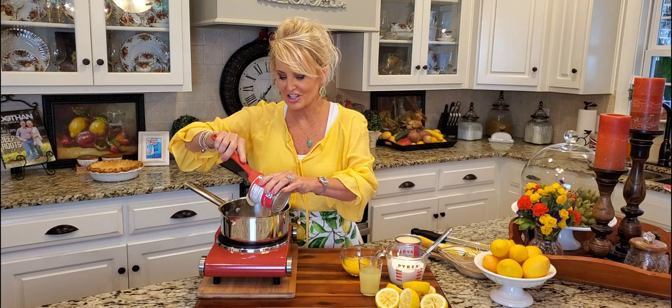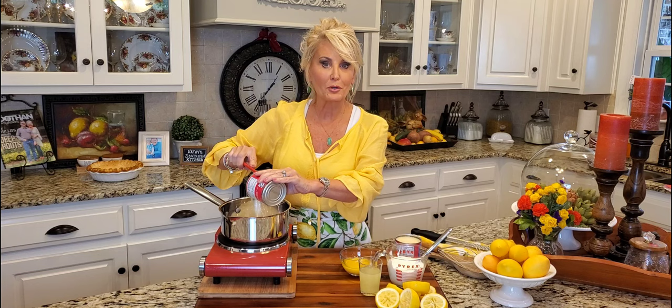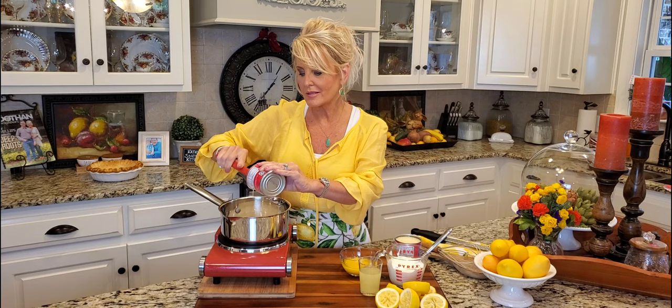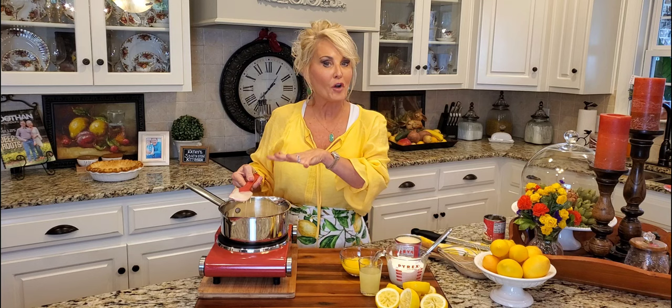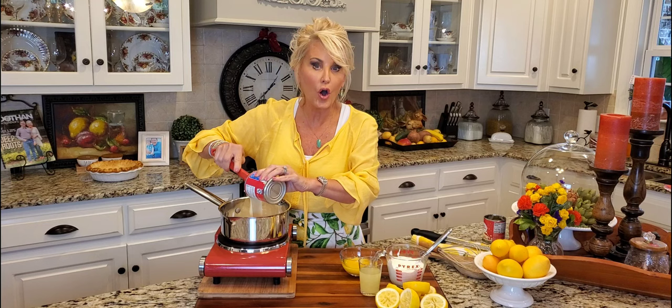Hello, welcome to my kitchen! Today I'm making a lemon icebox pie with a twist. My favorite pie in the summertime is anything citrus, and lemon icebox pie is at the top of the list. This is not your ordinary lemon icebox pie — it's light and creamy and oh so good. Everyone I've ever served it to says it's the best they've ever had, and I would have to agree.